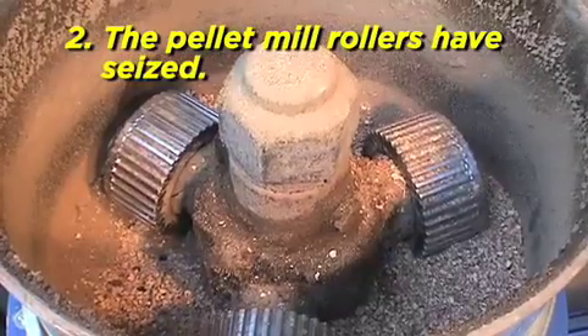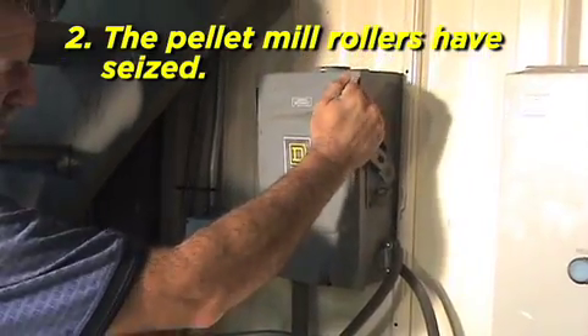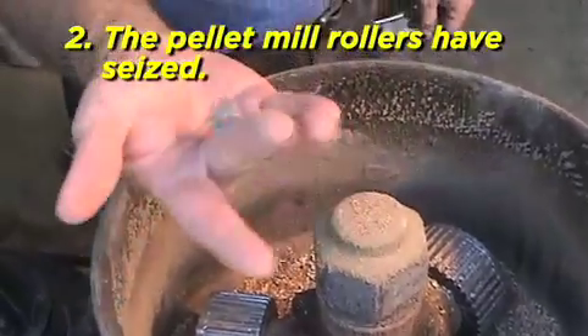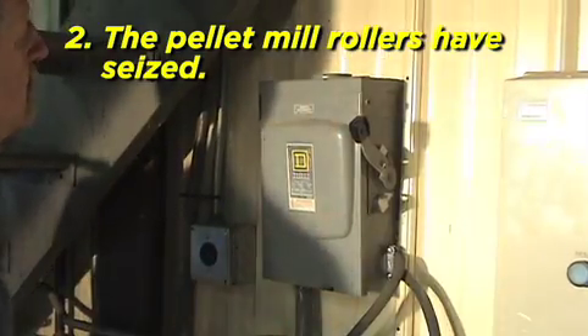The pellet mill rollers have seized. Disconnect the power source, then check for debris in front of the rollers. If debris is present, remove it. After debris is removed, reconnect the power and restart your mill.